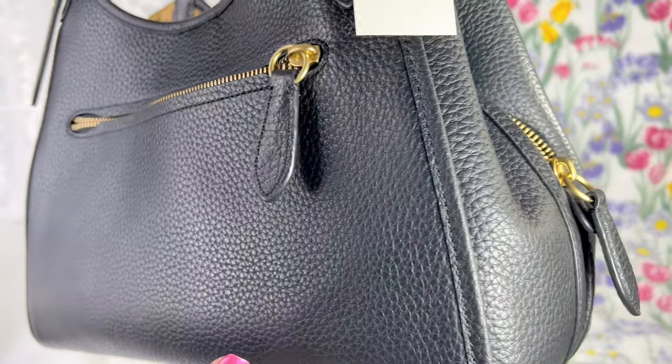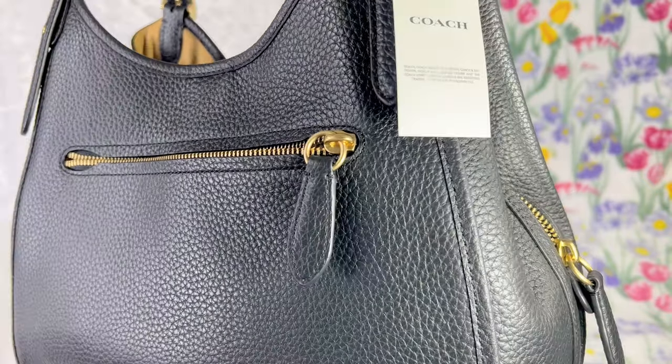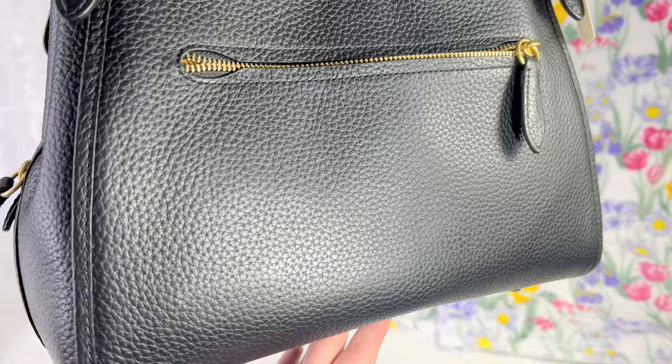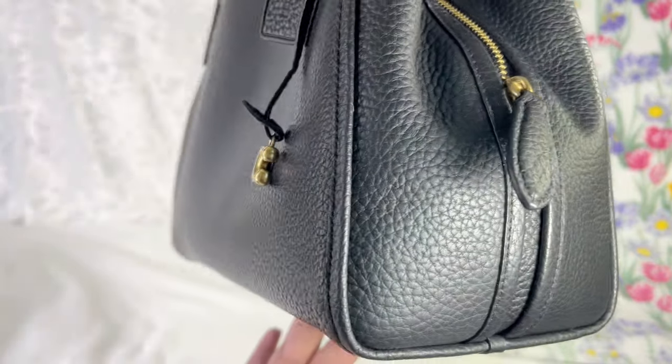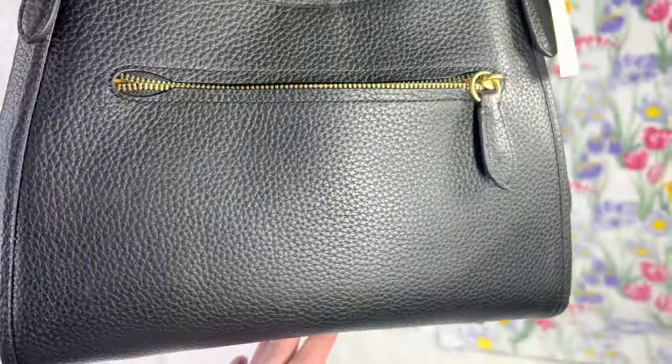I love the fact that even though it's pebbled leather, it doesn't mean it won't scratch eventually — it will — but scratches may not be as visible compared to smooth leather. That's what I love about pebbled leather.